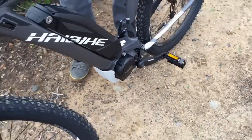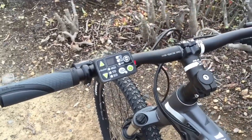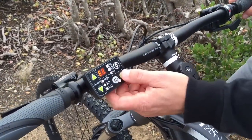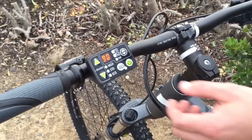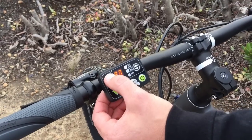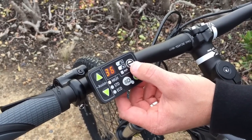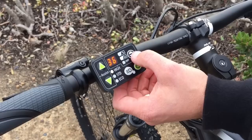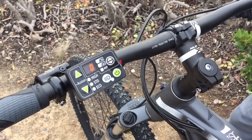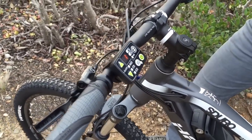The display right here — other Yamaha systems are going to have different displays, but this is the one that comes with this model. It's not the most refined display, but it does a great job. You've got your different levels of assist: eco, standard, and high. You've got your battery gauge, your range indicator left on the battery, and your miles per hour. You can also attach a set of lights that'll run off the display as well.